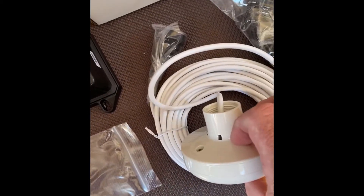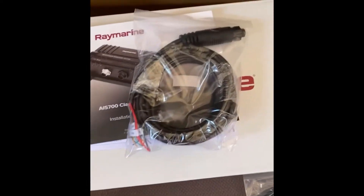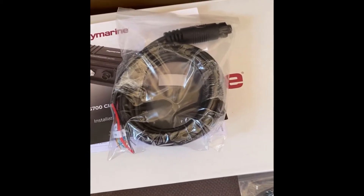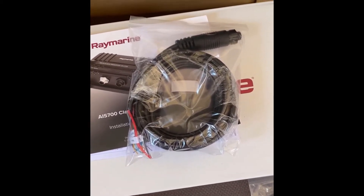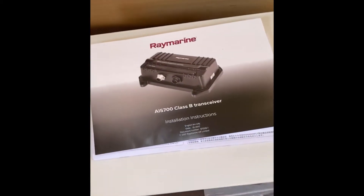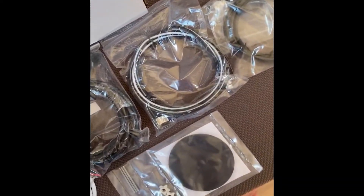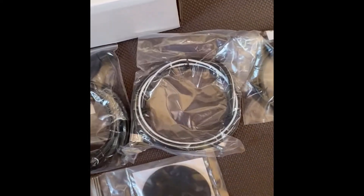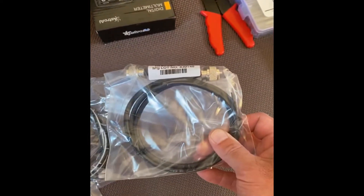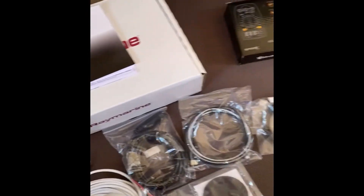It comes with a GPS antenna — I'll talk about some proposed locations for that in a second. This is the power wire, which I'm very interested in. I haven't exactly figured out how I'm going to land the power for this device yet; I'd like to wire it to one of our existing breakers on the distribution panel, but we'll see. There's also a SeaTalk cable and a connector cable for the VHF antenna. We have the Ray Marine SeaTalk backbone system, which makes life a lot easier.